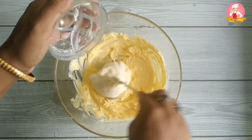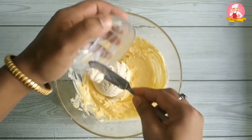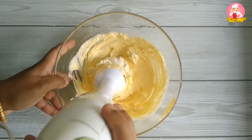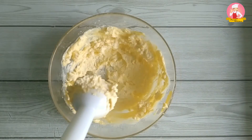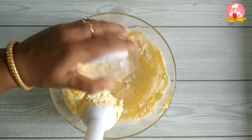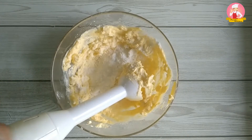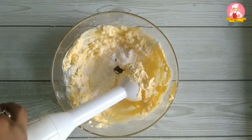Please check the link above to view how to make homemade cream cheese. Blend the butter and cream cheese together to make a smooth and silky texture. Now add 2 teaspoons of powdered sugar and half a teaspoon of vanilla essence.